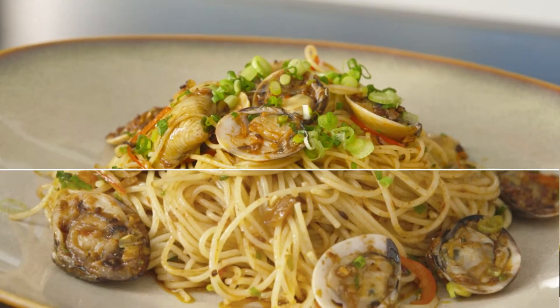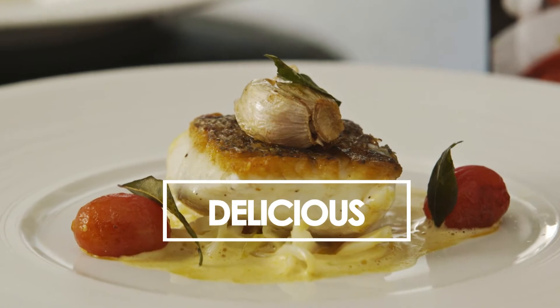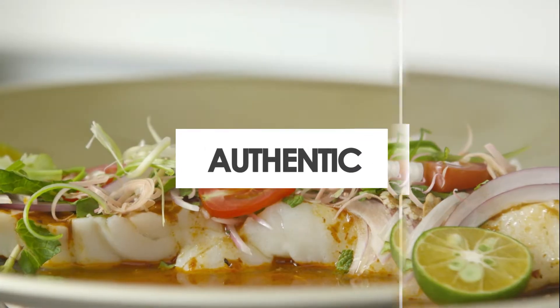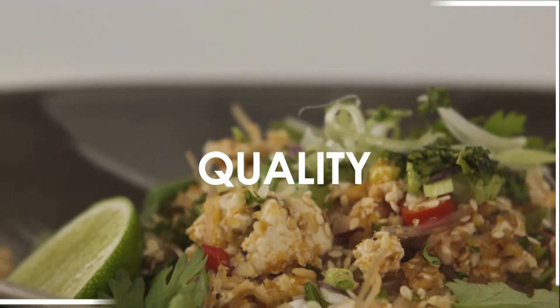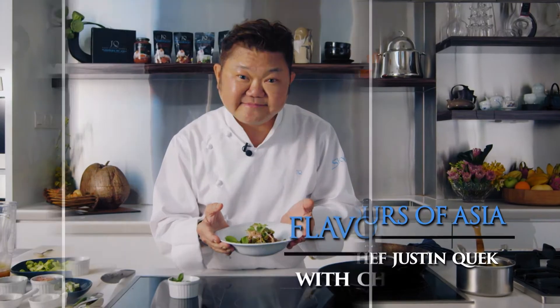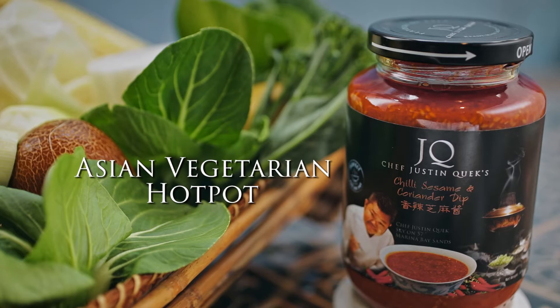Let's get cooking. Today, I'm here to show you a vegetarian hot pot. As you know, in Asia we all love hot pot. But as a chef on the weekend, I like to cook a very simple, vegetarian hot pot, which everybody thinks is bland.